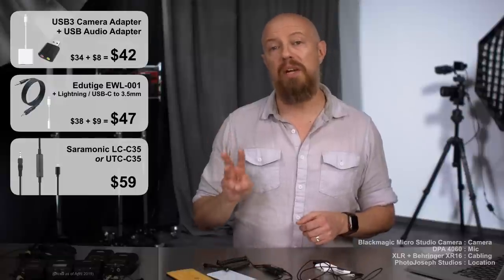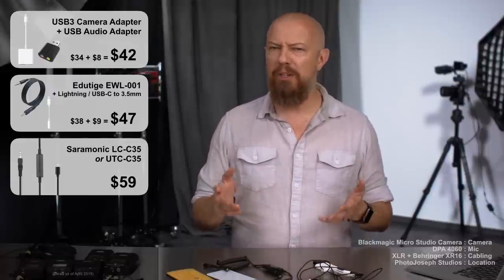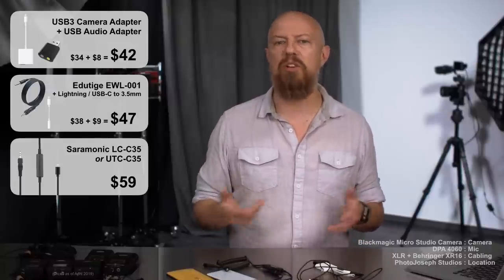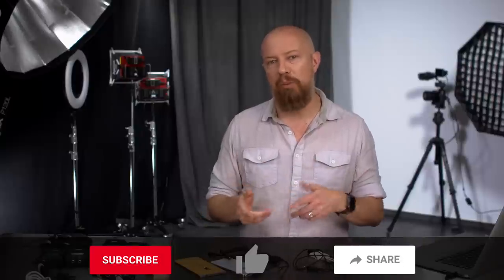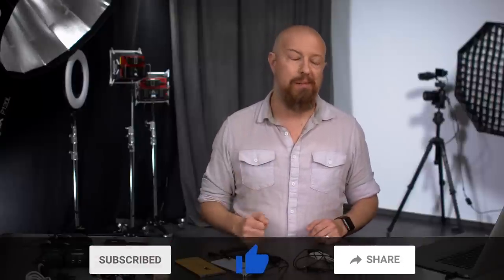There you have it — three great solutions, which is precisely two more solutions than we had just a year ago. No matter your configuration, you're likely to find a setup here that will work for you. And if you decide to buy any of these cables, I'd certainly appreciate it if you use my affiliate links down below. I'll do this video again in a year and we'll find out what another year brings us — so we'll see you again in 2020.